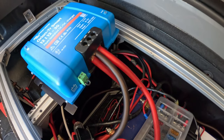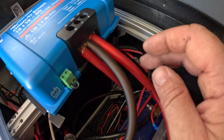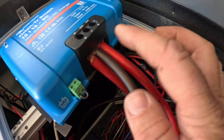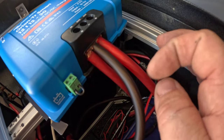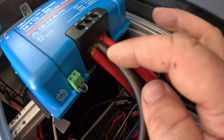My issue is that my wire size — I went large, I think this is six gauge — but it's actually too big for the Orion for these to properly sit in there and not touch each other, so I have to come up with a solution for that.